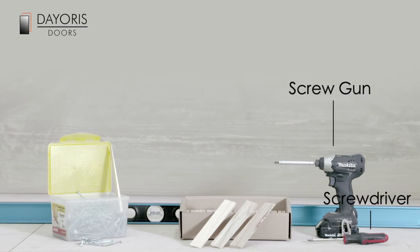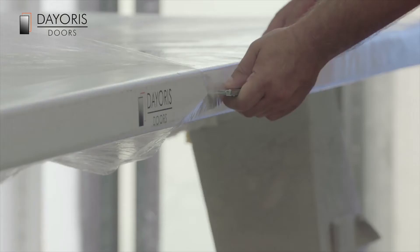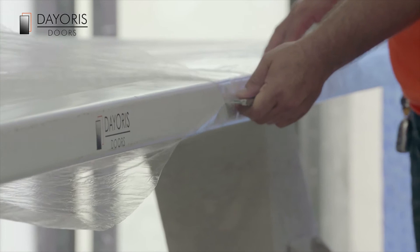For installation, you will need a screw gun, screwdriver, level, shims, and wood screws.